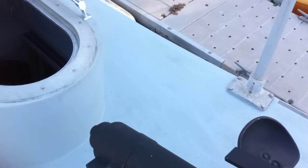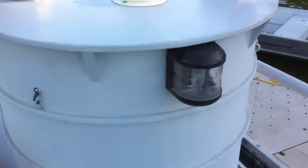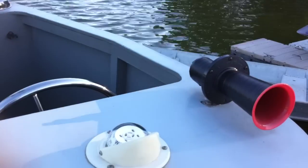The cannon breech loads like the original. That's the way into the interior. Forward running light. Claxton.